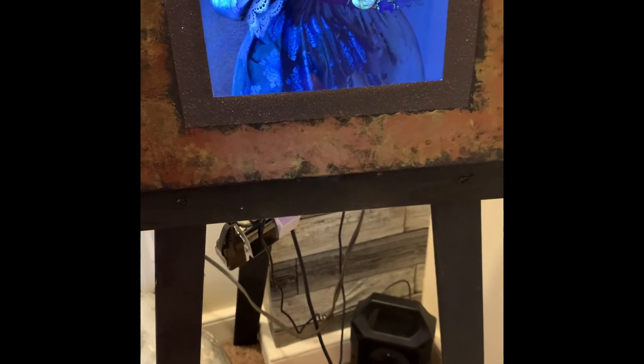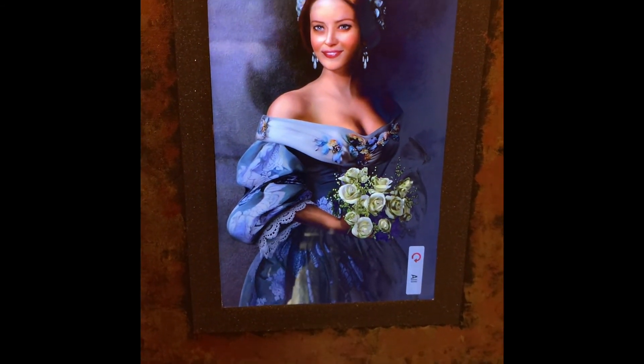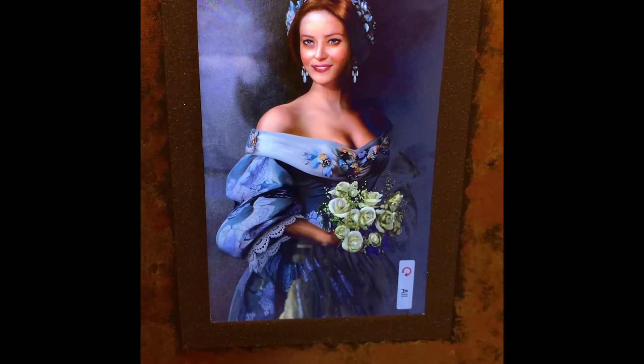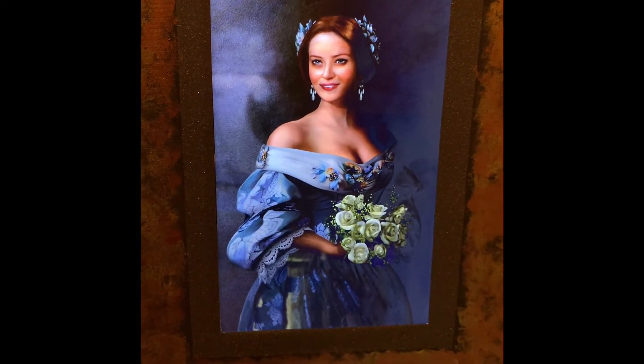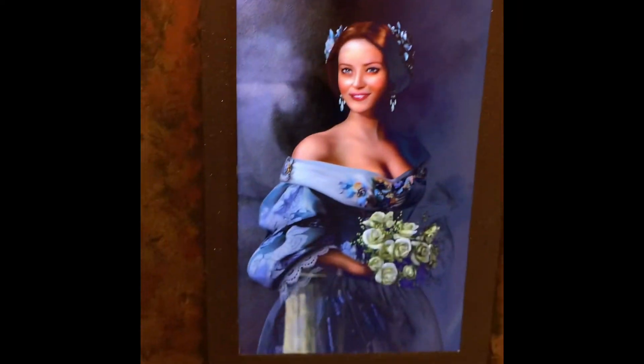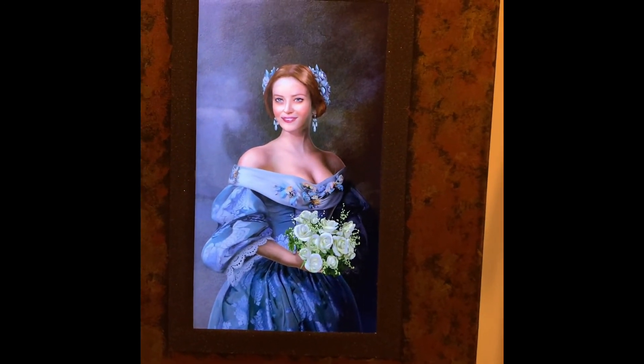I clicked repeat so the video will just loop over and over. For the first frames I used still frames with no border, vertical orientation.